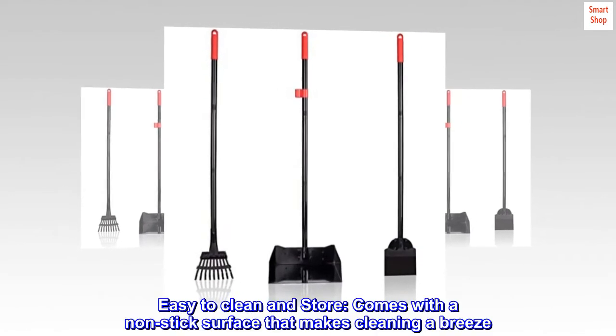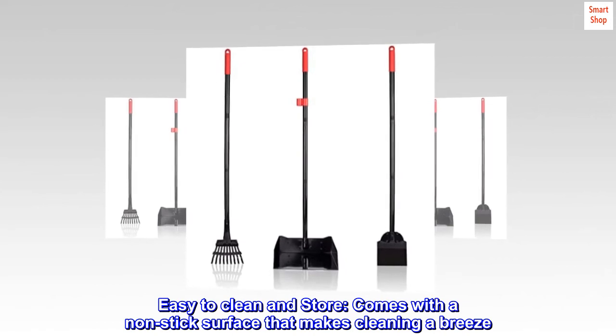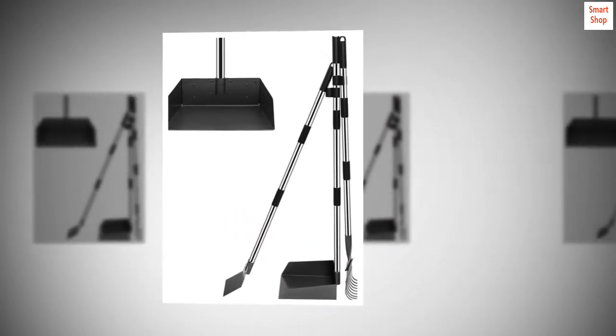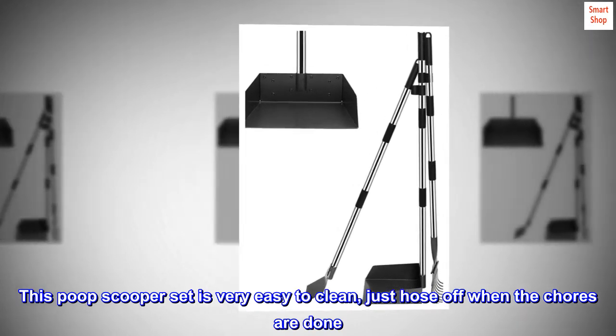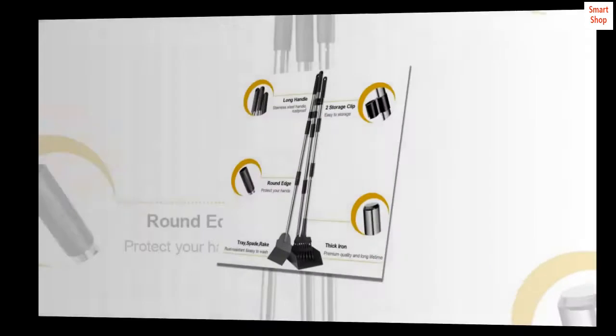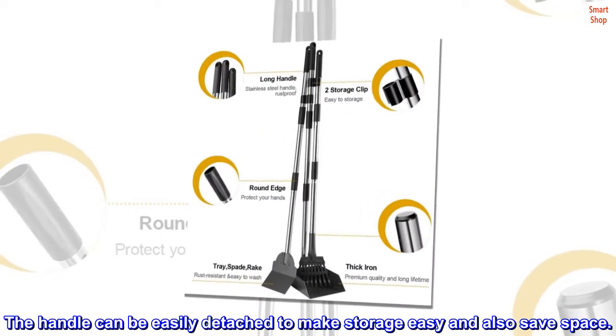Easy to clean and store. Comes with a non-stick surface treated with non-stick coating that makes cleaning a breeze — just hose off when the chores are done. The handle can be easily detached to make storage easy and also save space.